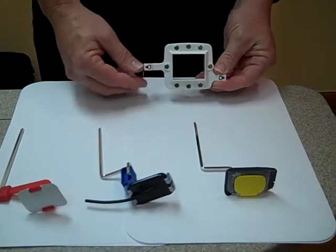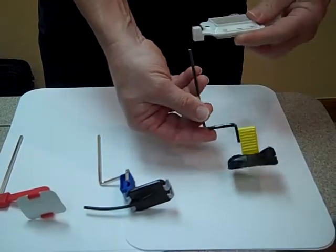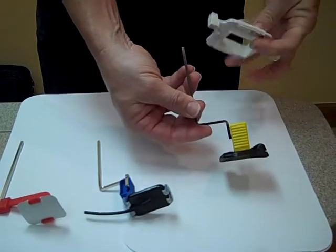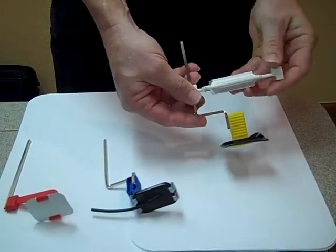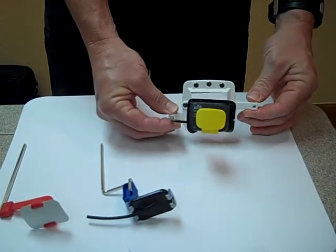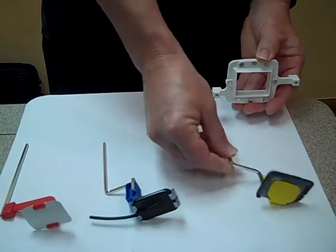To set this up, you take your positioning device and simply slide the bar into the alignment ring, and you have perfect alignment every single time. Slide it out.